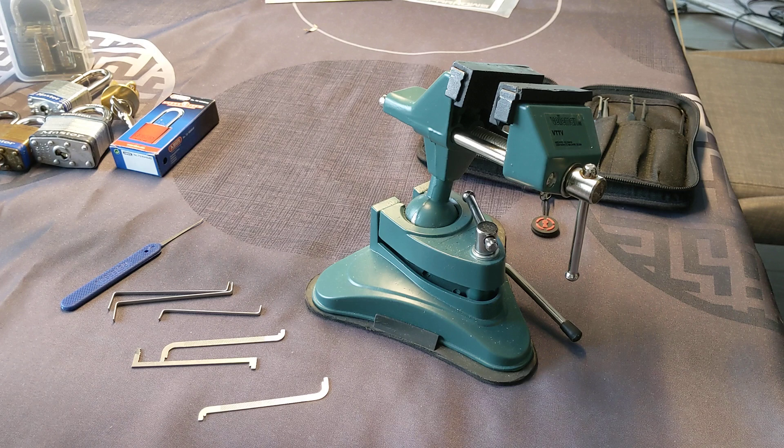So here's my first ever giveaway. I'd just like to mention that it's really not a subscriber milestone of any kind, as my channel really isn't about cult following as much as just participating in the game and hobby of legal Locksport.